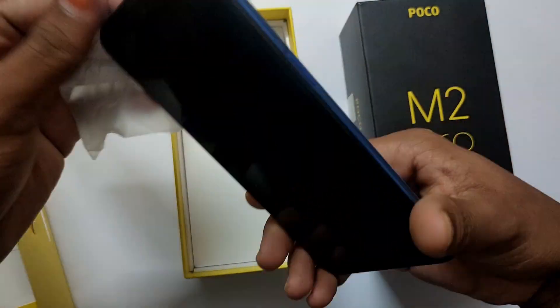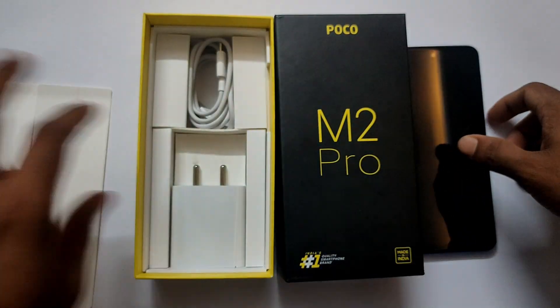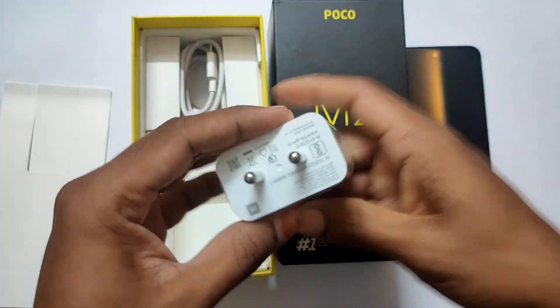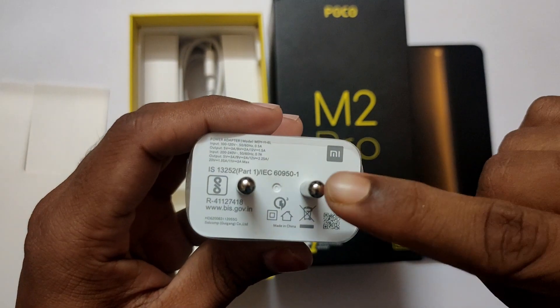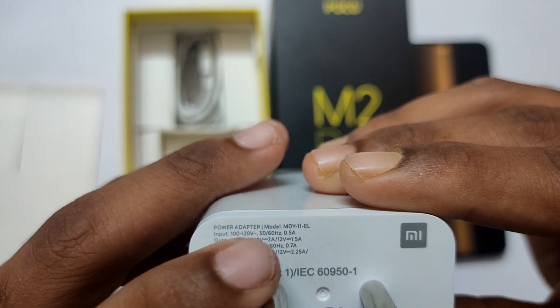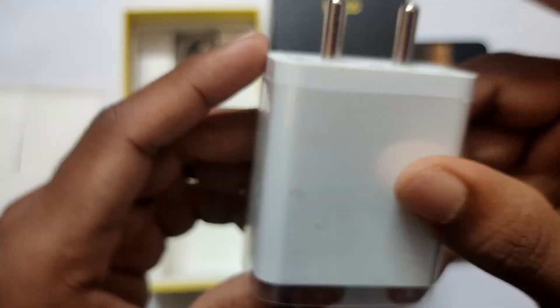I'm going to check the safety wrap. I'm going to check the mobile box and the case. I'm going to check the cable box.